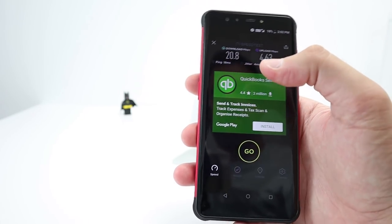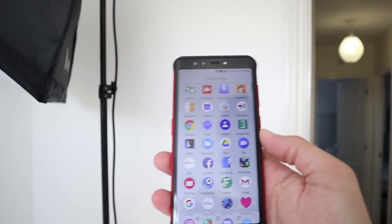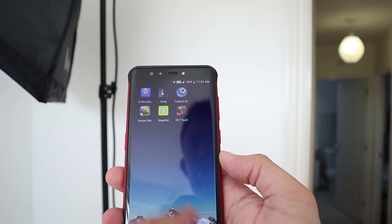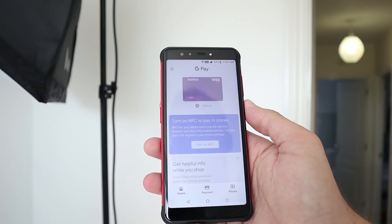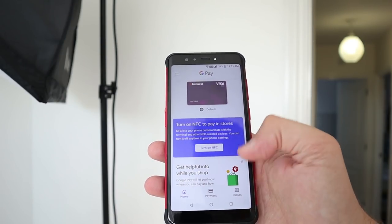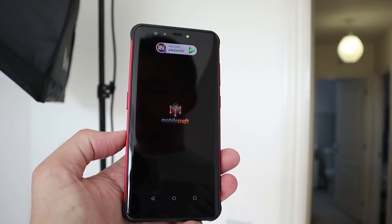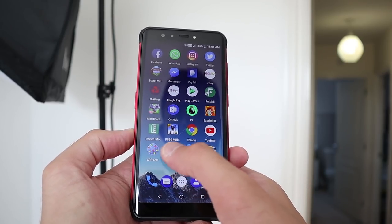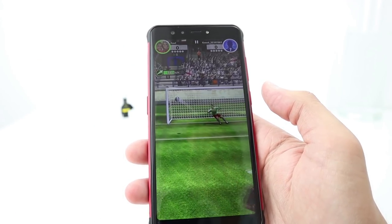The Vernee V2 Pro is running Android 8.1, has a Helio P23 octa-core CPU and it's snappy. I haven't experienced any major issues with lag or dropping performance. It opens apps pretty well and has been a very reliable smartphone over the past week. There have been no software updates though, and Vernee aren't really renowned for their updates, so this will probably stay at Android 8.1.